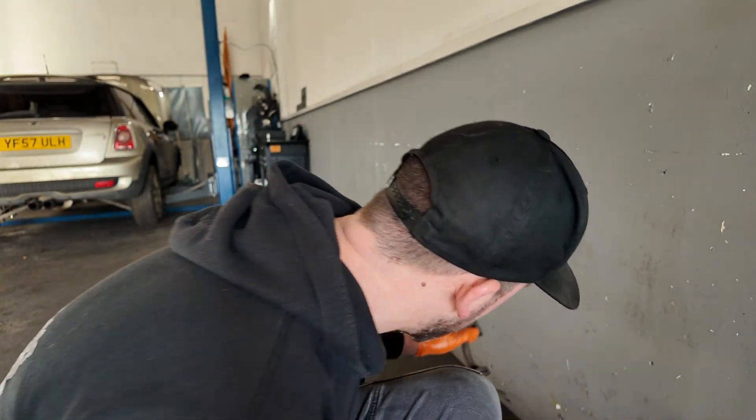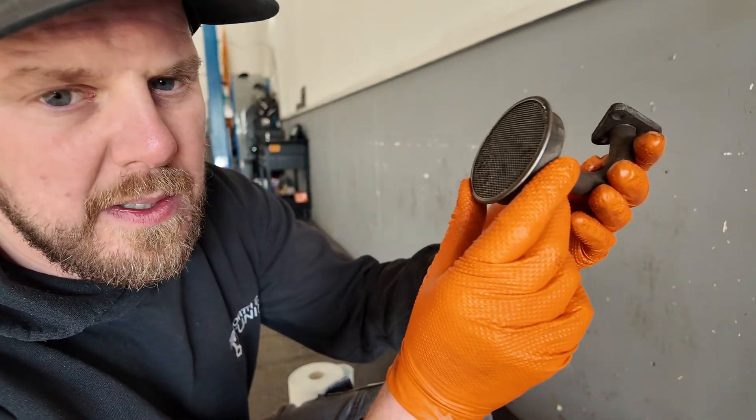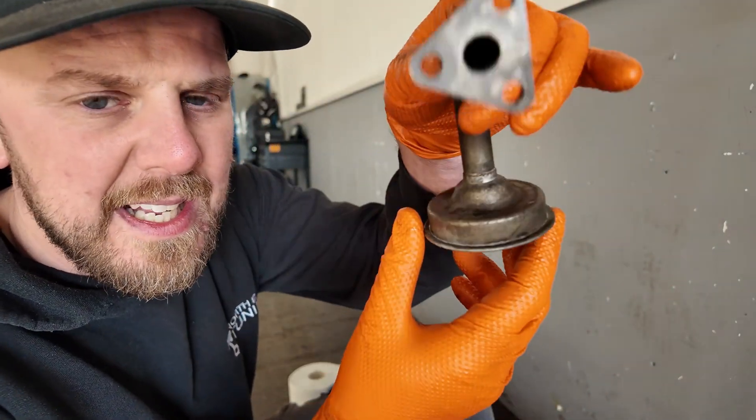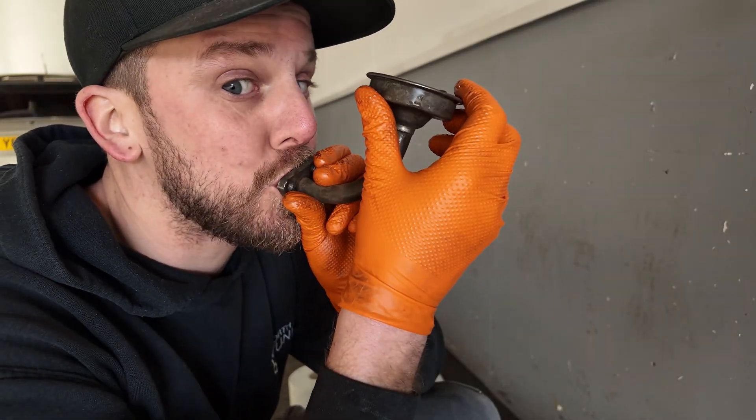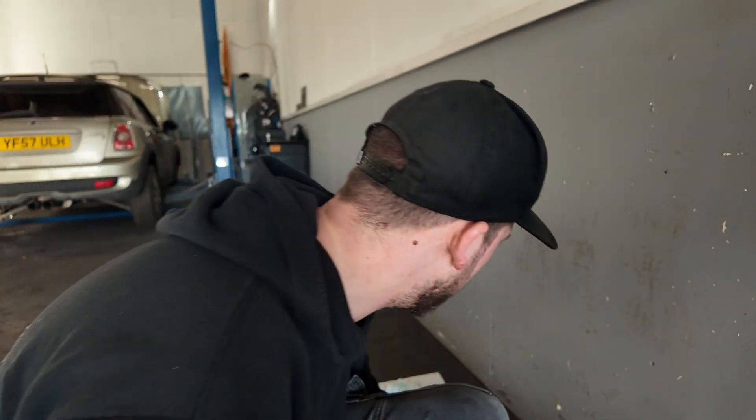And then the oil strainer — lovely and clean now. So I'm oily and dirty, but that is us done for the day. I'm going to speak to a few people now and get some big end shells for it. Then we'll get it all assembled and check the oil pressure, make sure she's all good to go. Thank you very much — tune in for the next episode.